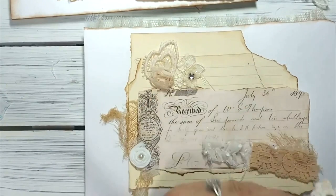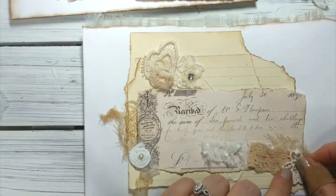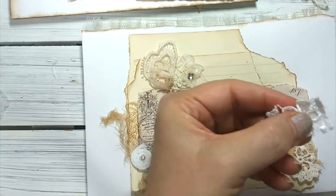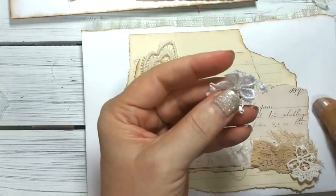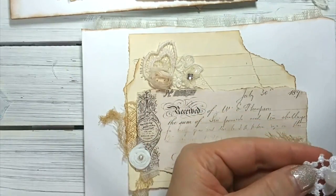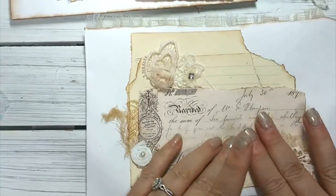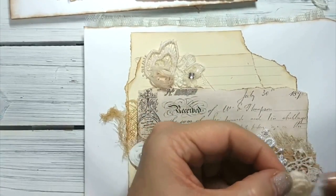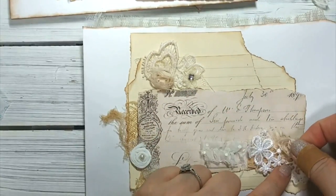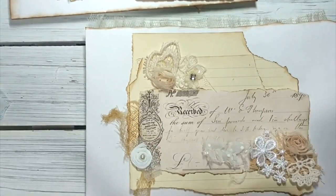Then I have this little bit here that's just going to go in a corner, and then this little piece of trim I had in a past kit. So I just kind of lay everything out. I usually try to, when I make these in multiples, have them all done in an assembly line, but for this tutorial I couldn't do that to you guys - that would be way too much time on your hands.